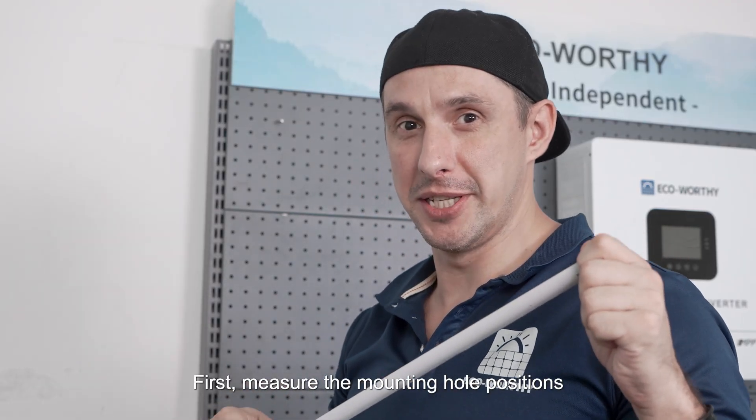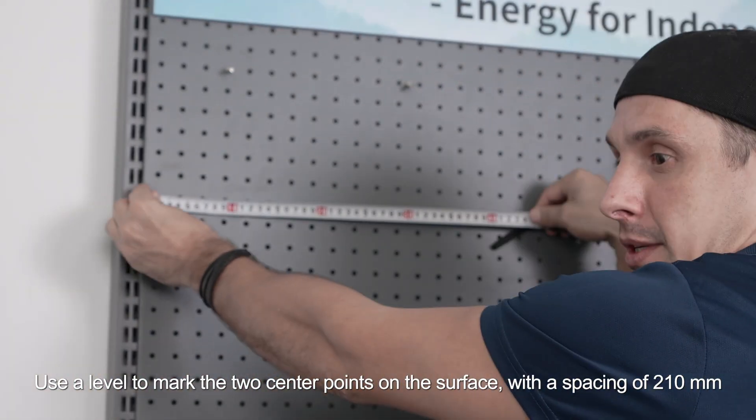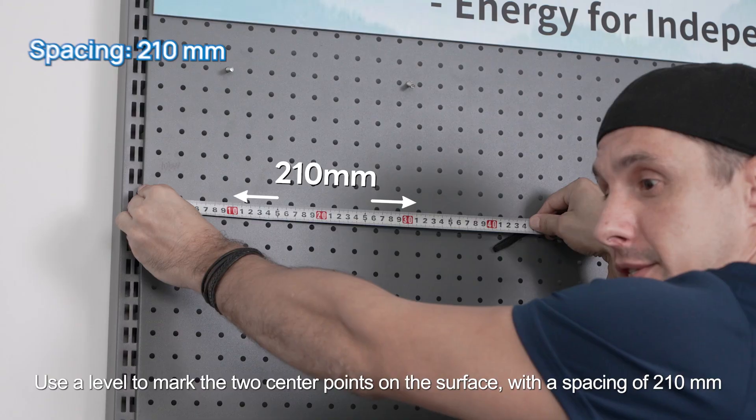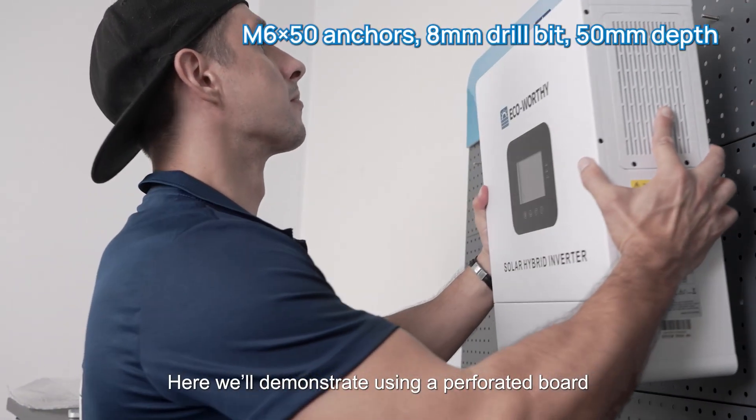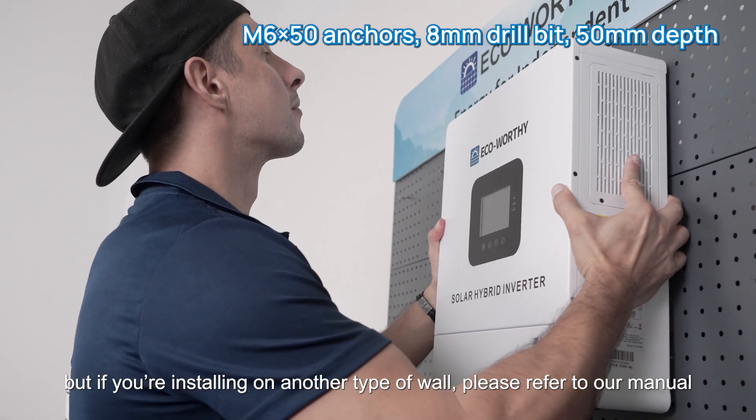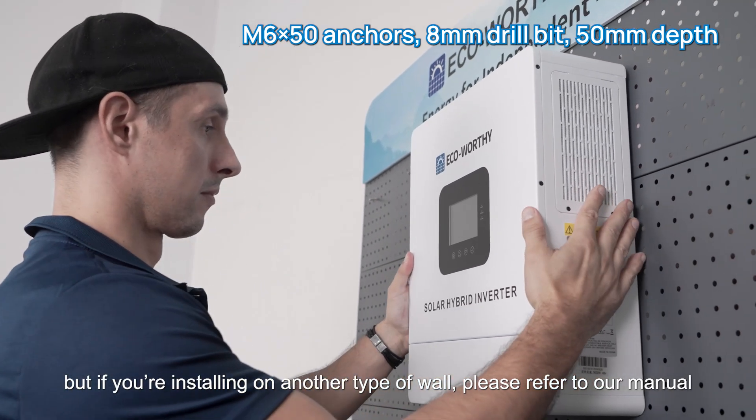First, measure the mounting hole positions. Use a level to mark the two center points on the surface with a spacing of 210 millimeters. Here we'll demonstrate using a perforated board, but if you're installing on another type of wall please refer to our manual.